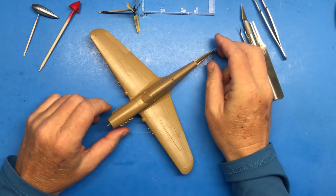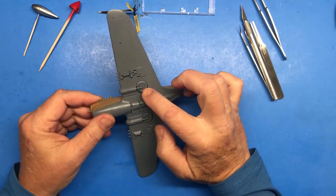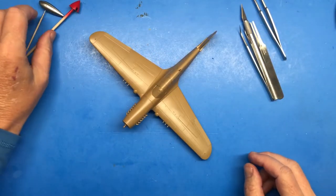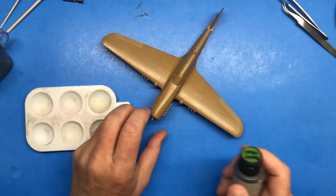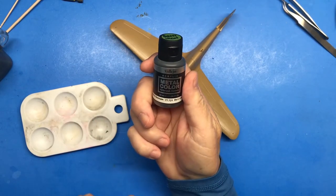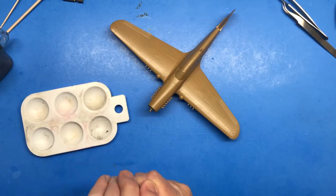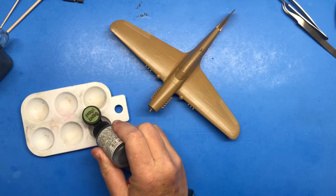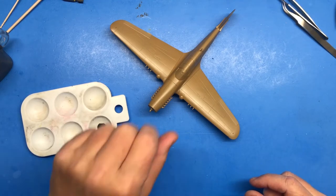Now I need to start doing some detail painting like the exhaust, the machine guns, landing gear hubs, tires — all that. The first thing is going to be to do the exhaust, and for that I'm going to use Belay Hill acrylic metal color airbrush colors burnt iron. I know it says airbrush colors but they also brush paint pretty well. I could tape it off and spray it but I don't feel like it, so I'm going to use a brush.